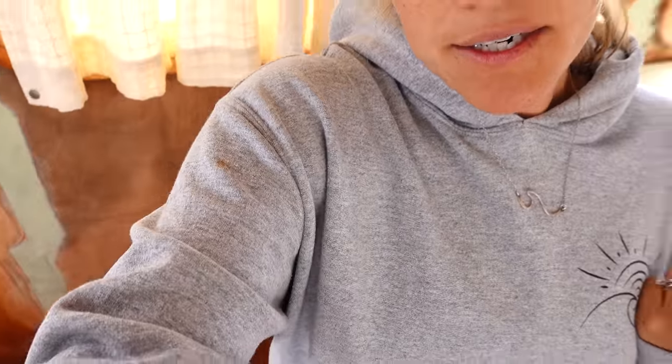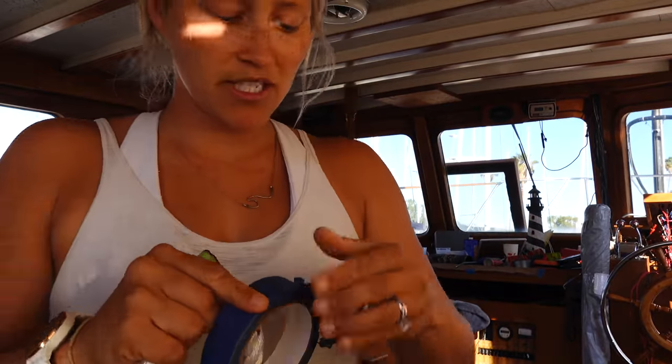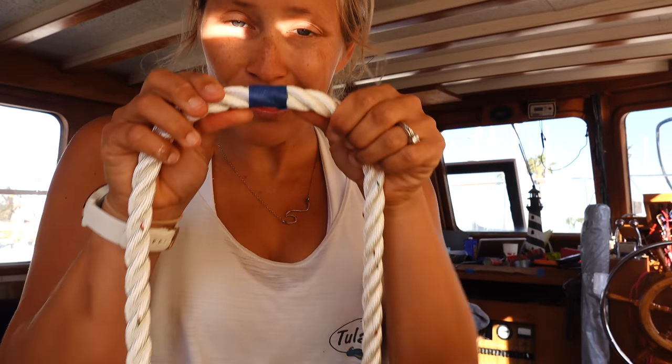We never had all new matching fenders, but we just got a bunch in from TaylorMade. I'm going to be cutting line — we cut one to size, tested it, and it fits. We're going to put a double stop knot on one end, then melt the other end and add heat shrink wrap so it doesn't unravel. Then we'll have six brand new fenders ready to go. I'm matching them all to the size of the first one and taping them up so I can cut without them unraveling.